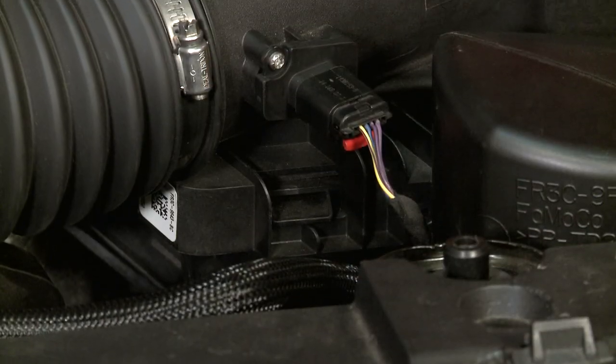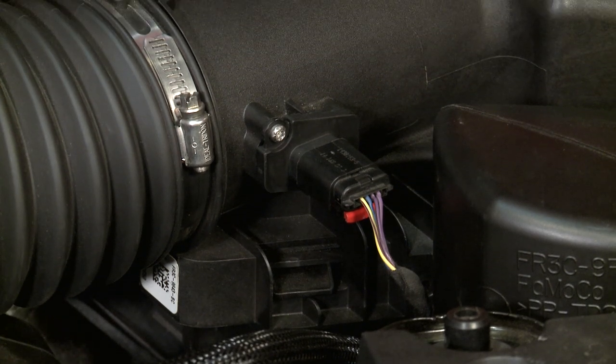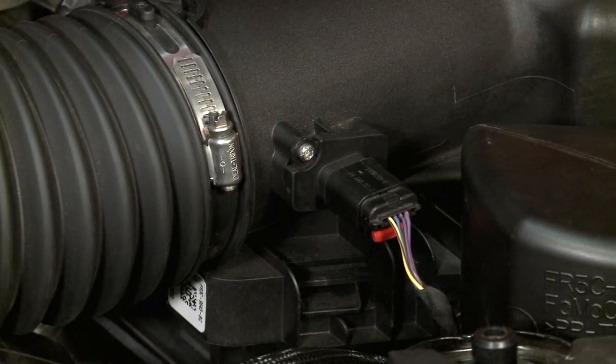It's hard to compare this price to anything else since this is a unique product, but again, the highlight here is that this isn't gonna void your warranty, but it is gonna open up some similar benefits to you like a tune would. So this offers a good workaround if you're looking to improve performance and keep your warranty on your new car.